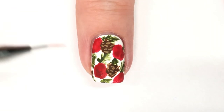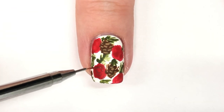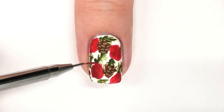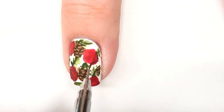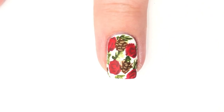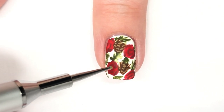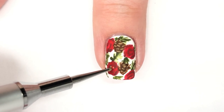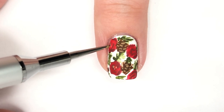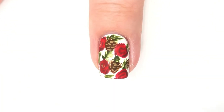Then I'm going to go in with a Marsala acrylic paint and the Orly Short Detailer, and I'm going to add some detail lines to the flowers. Now that the detail lines are dried, I'm going to go in with some gold acrylic paint and put three little dots of varying sizes in the middle of each flower, just to give the flower a center and make it look more complete.